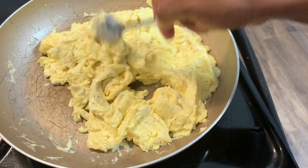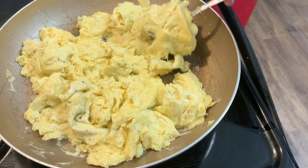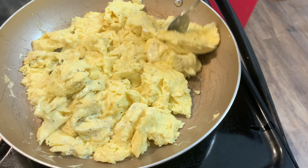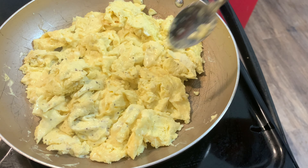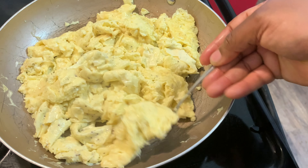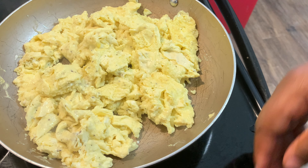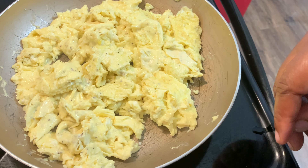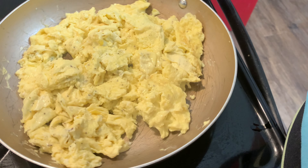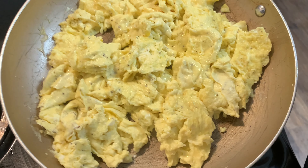And that's it, guys — this is my scrambled eggs. This is how I scramble my eggs. They're not dry or wet, not too runny. I don't like them too runny, but I don't like them too dry either. They are done — perfect eggs. I'm taking this off the heat so it will no longer cook. And those are my eggs.